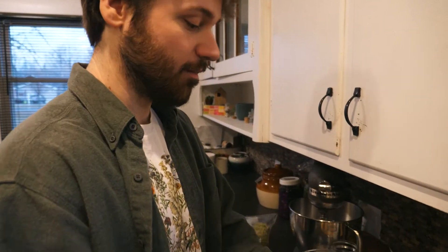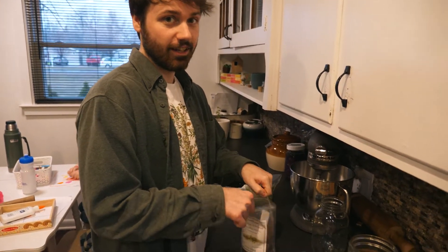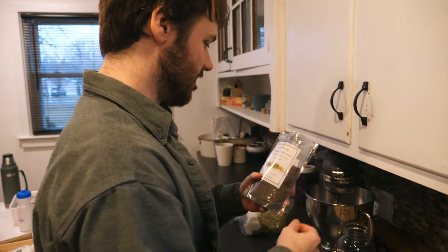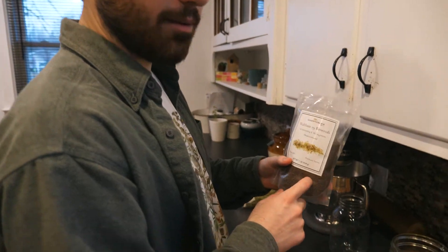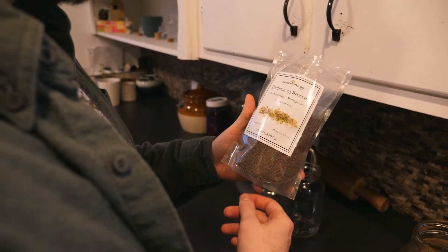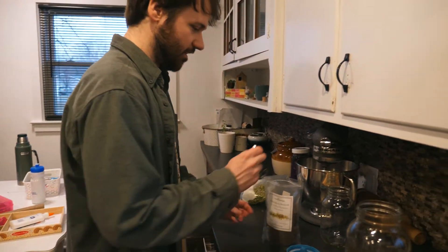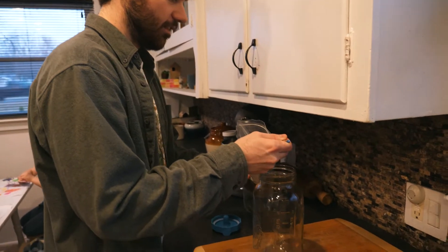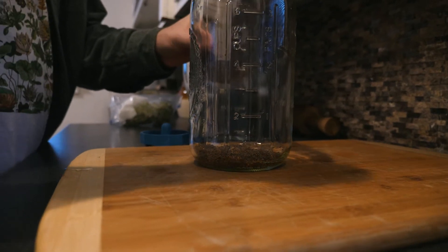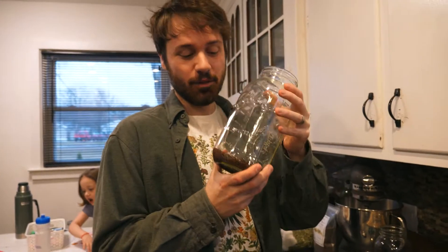I'm going to take my jar and my seeds — we have a link in the description for these seeds and the lids and some jars. I got these from Amazon: they're organic rainbow heirloom seed company broccoli sprouting seeds. So we're going to measure out four tablespoons and get them in the jar.